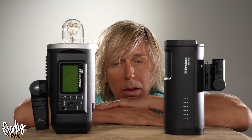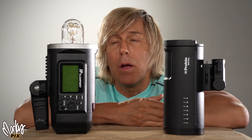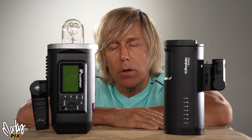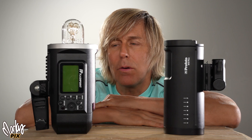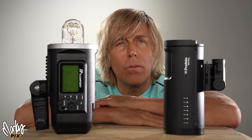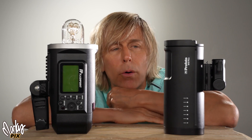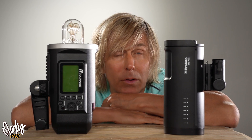This was inevitable. Profoto. Here we have two professional photography flash strobes. This is a Godox AD600, also known as the Explorer Flashpoint 600 — $450. This is a Profoto B10 Plus, 500 watt seconds — $2,000. Let's compare, shall we?